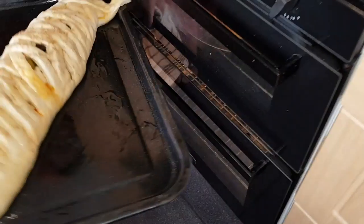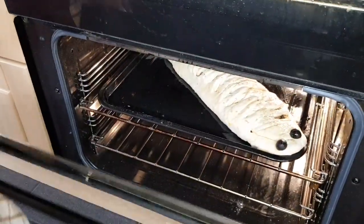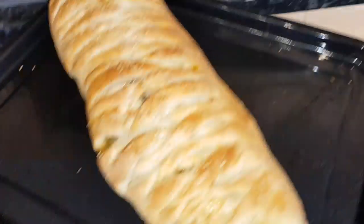My oven is preheated and I'm going to bake it on the tray for 20 to 25 minutes at gas mark 5, which is 180 degrees Celsius. After 25 minutes, the stuffed bread will be ready.